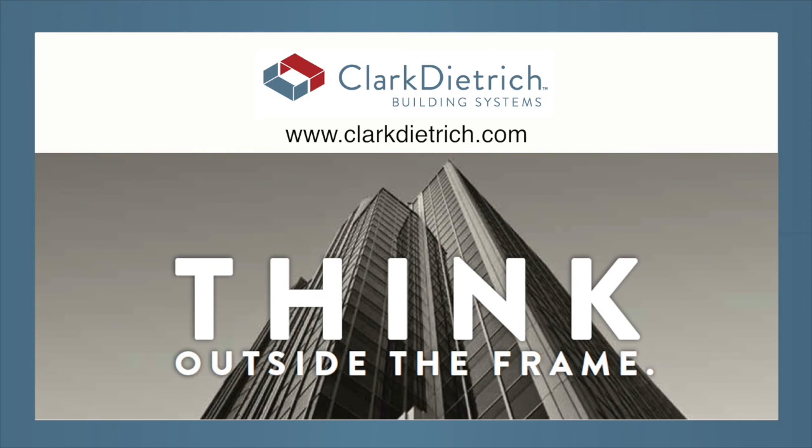For more information, visit ClarkDietrich.com today.